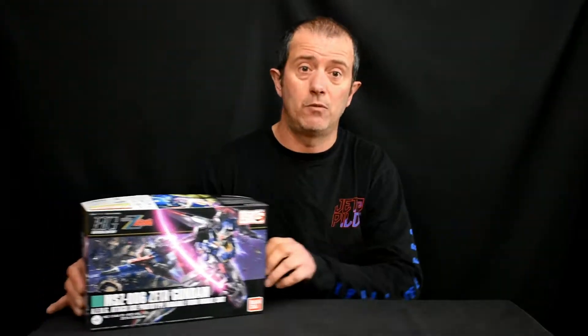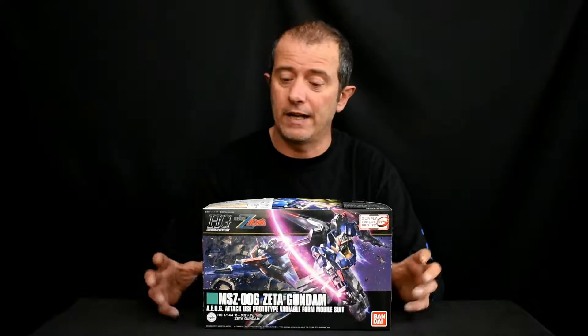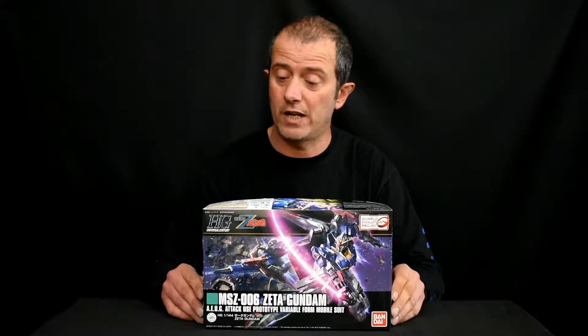Hey guys, Phil here with another unboxing. This one's also from Metro Hobbies — I'll leave a link down below, so be sure to check them out. This time around I got the Zeta Gundam HG from Universal Century.